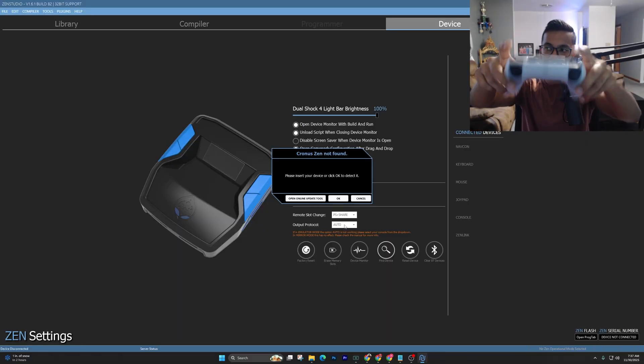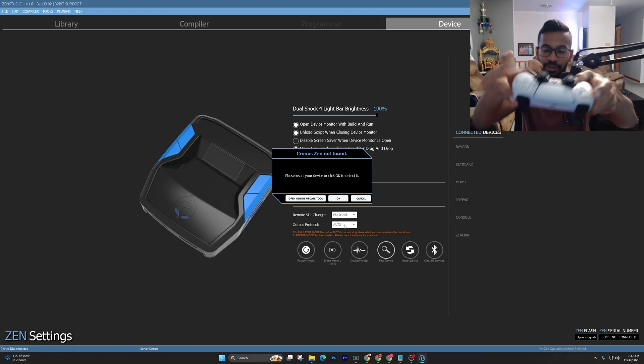Next, go ahead and pair your controller wirelessly. For the PlayStation 5 controller, hold down the Share button and then the PS button until the LEDs start flashing blue. Once they do, put the controller to the side, pick up your Cronus Zen, and press the left-side big blue button one time. Once pressed, it should pair and go solid blue.